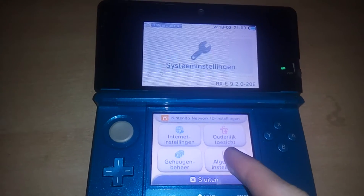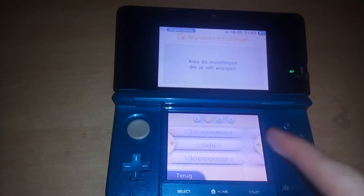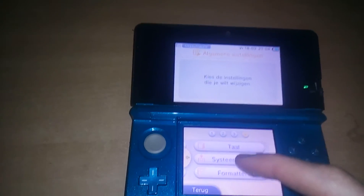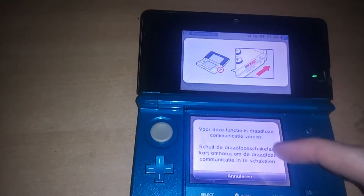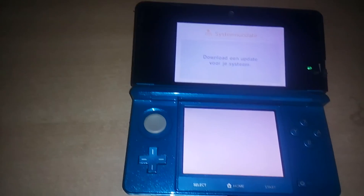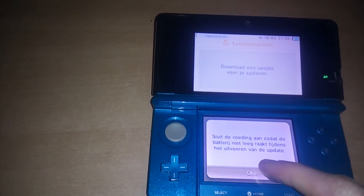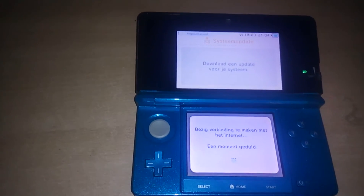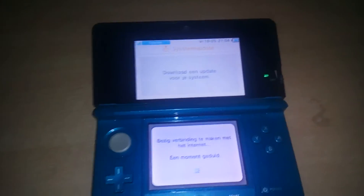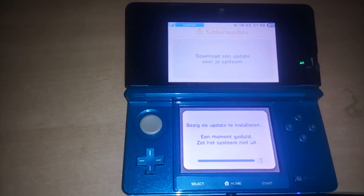Go to system settings here. On the fourth page, in the middle, is SYSTEM UPDATE. Accept and press okay. It's loading now. This is pretty easy — it is just like updating your regular 3DS. And it works.